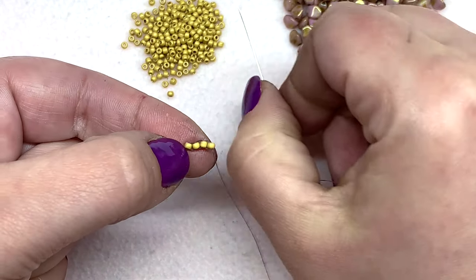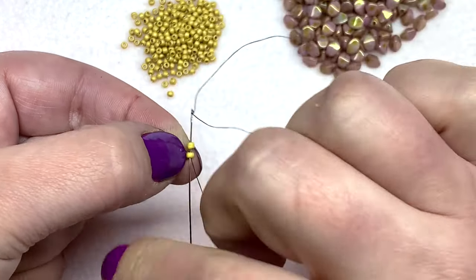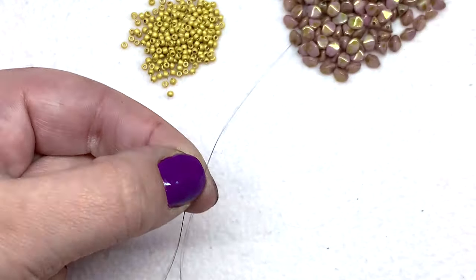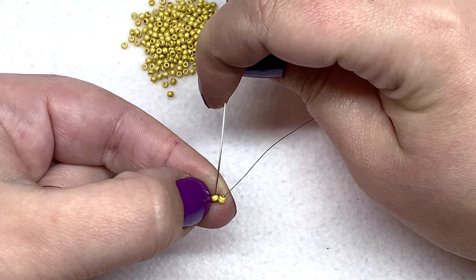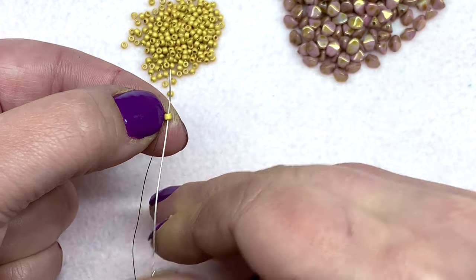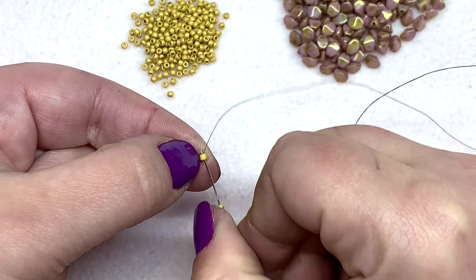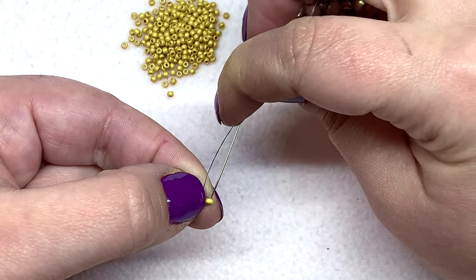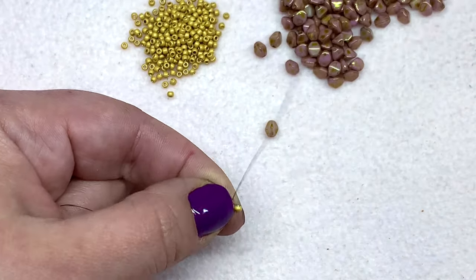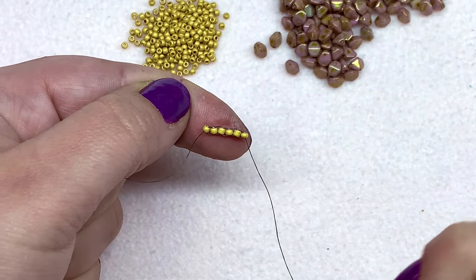Go up and back down beads three and four to reinforce again, and then we're going to do bead number five. Swing through bead number four from the opposite direction, up the bead we just added, then down through bead number four, up through bead number five. We're going to do one more bead — this is going to be a row of six — and up through bead number five, then down and up and back down bead number six. We have our little row of six seed beads.